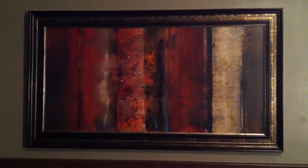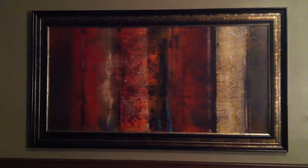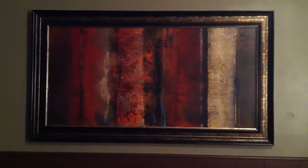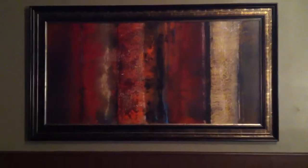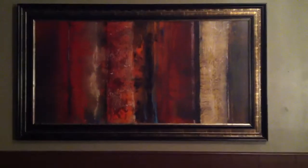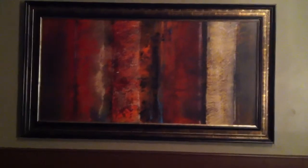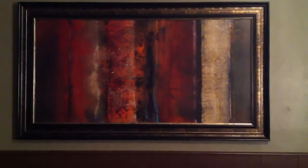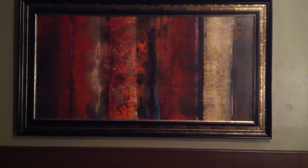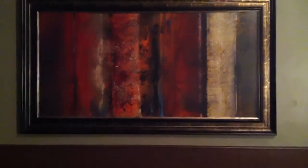Today's little craft is going to be transforming this frame I got at Kirkland's on their 40% off clearance sale. I'm going to turn it into something I saw on Pinterest — a French country gold frame with a chalkboard interior. The print has a face in it that's very creepy, and once you see it you cannot unsee it, so I need to cover it up.